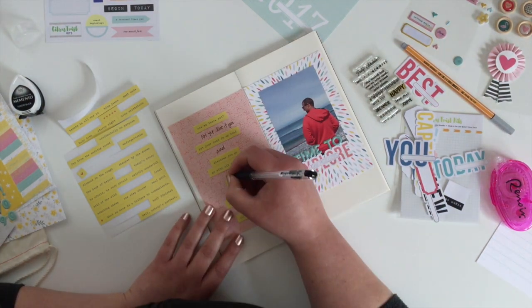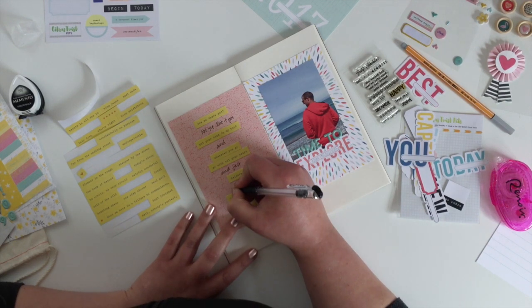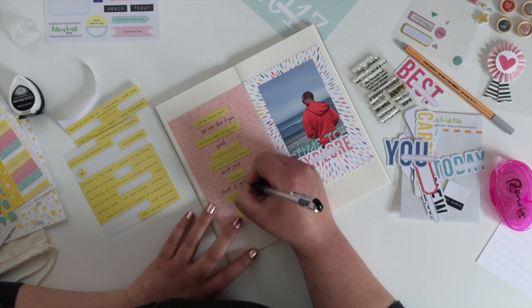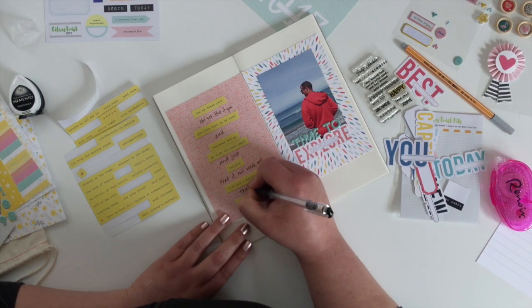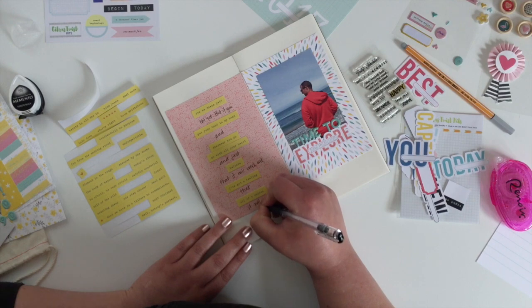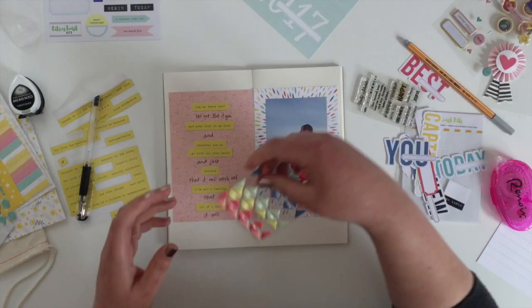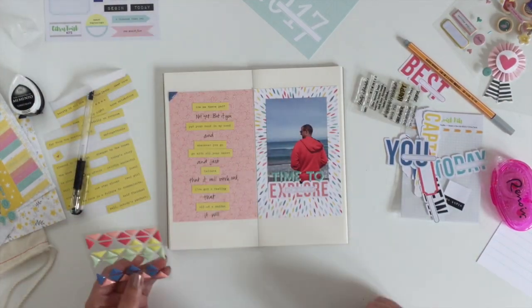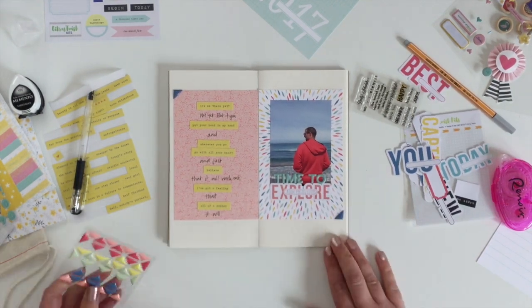I'm trying very hard to centre it down the page — it's a little bit rough but I think it's mostly okay. And then just to finish this page off I want to add a little bit of blue onto this side just to tie in the photo a bit more, so I'm going to use these enamel pieces, one on each side, just to sort of frame the whole thing.